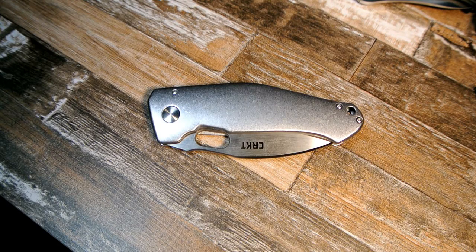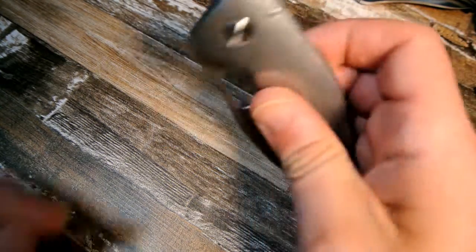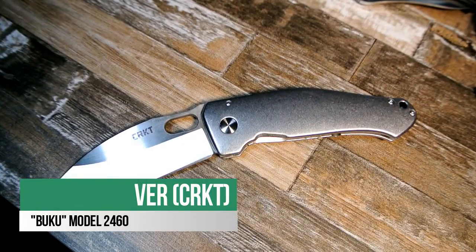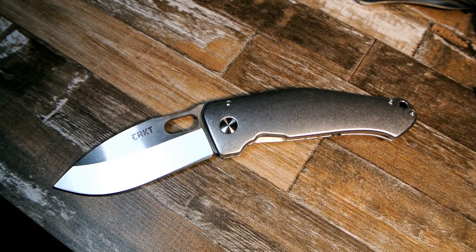Hello everyone, welcome to my channel. Today I'm going to do a quick preview of the CRKT Buku, a collaboration between Columbia River and knife maker Lucas Burnley.